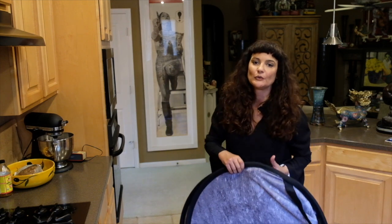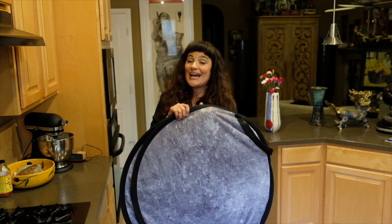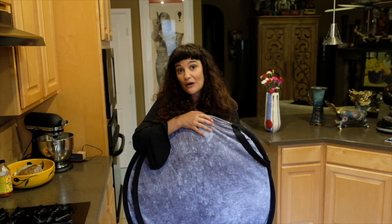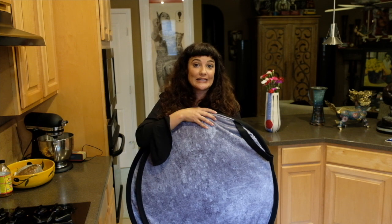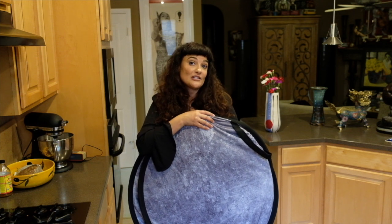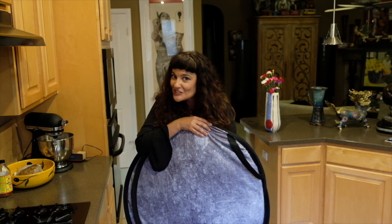So if you were having a difficult time like I was folding these large backgrounds, hopefully this video helped you out. If you like this video, please click the like button below and subscribe to my channel, because I will be posting many different instructional videos for photographers. Thank you very much — hope this helped. Have a wonderful day, bye!